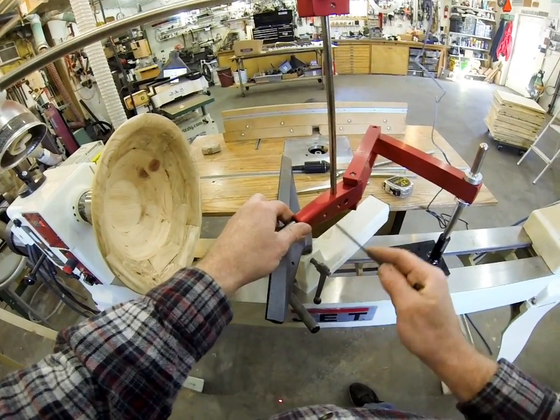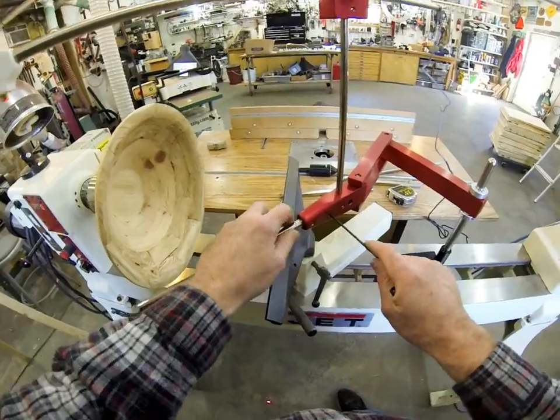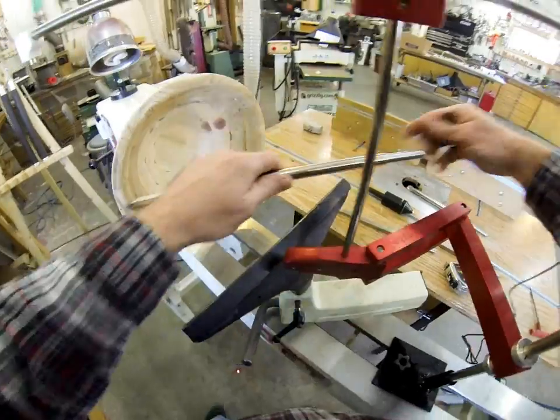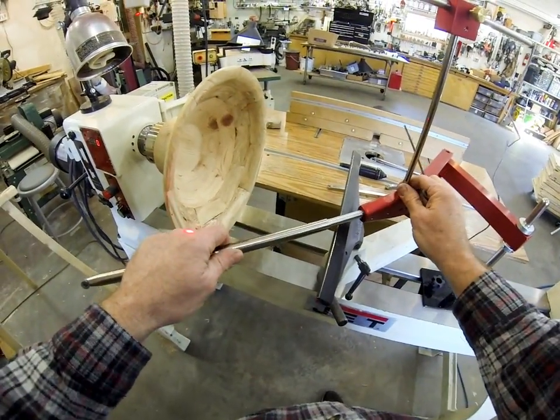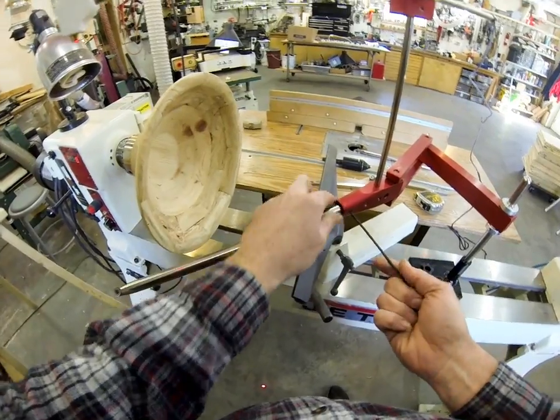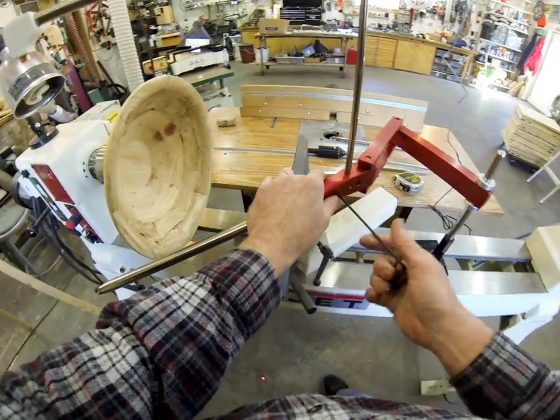So along with this hollowing system, we came up with a 16-inch shear cutting finisher so we can get deeper inside of vessels. It's a matter of just sticking that in there.